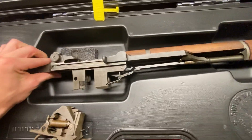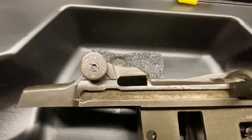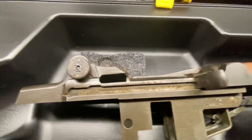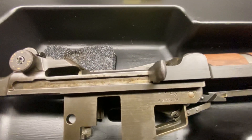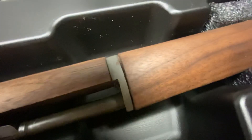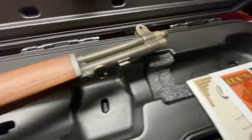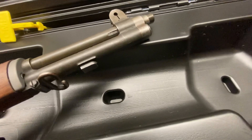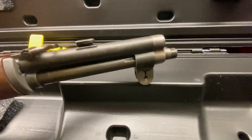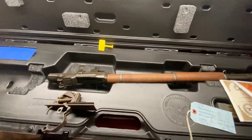Here is the rest of the action. The elevation and windage are functional — they click and everything. This one actually still has some paint on it, which is pretty cool. But you can see there's some pretty serious pitting that happened here while it was in storage. A little bit of rust on there too. That's my service grade CMP M1 Garand rifle.